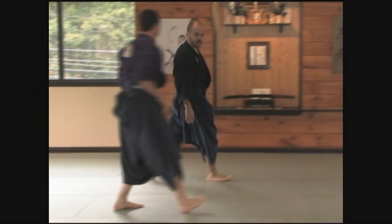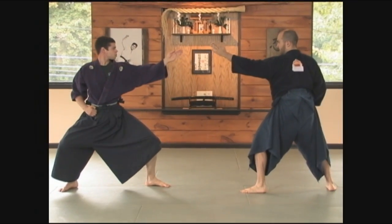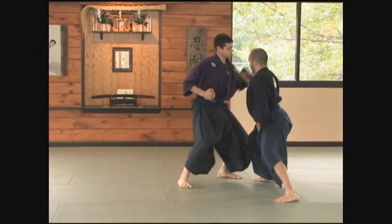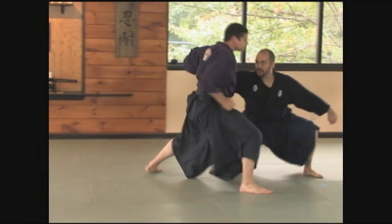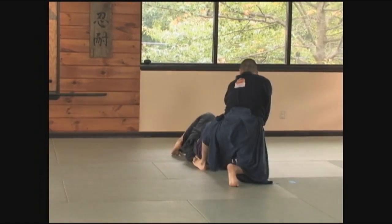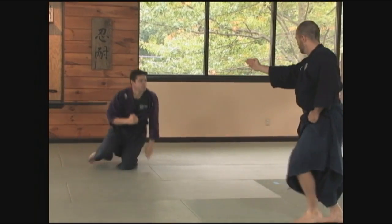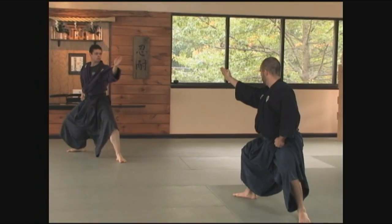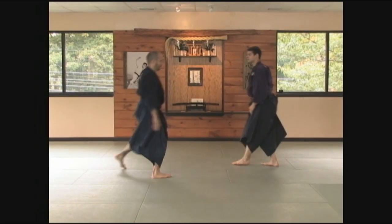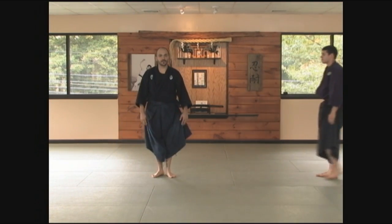So from a different angle. And this is Sui Oku.